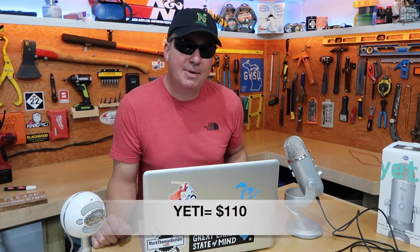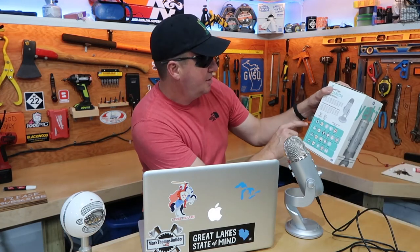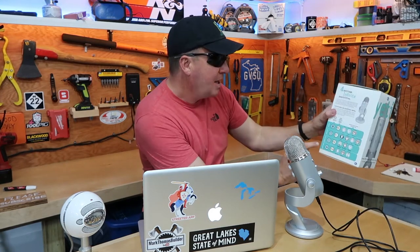So I'm ready to graduate from the Snowball to the next level. When I first looked at the Yeti, the price was a little out of my range, but now I'm ready to step into something better. Interestingly, the Yeti has four different settings: stereo, cardioid, omnidirectional, and bidirectional.